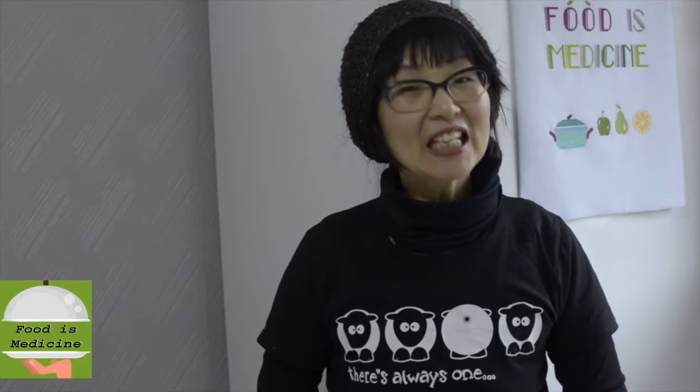Hello everyone! Today, I am going to show you how to make tahini sauce and tahini dressing. Make a basic tahini sauce, and when you want to use it as a dressing, simply add some lemon juice to it to make a wonderful, healthy dressing.